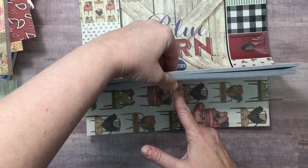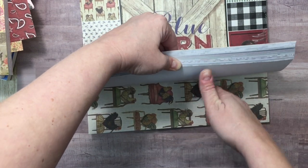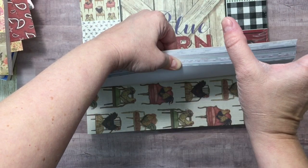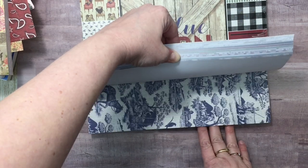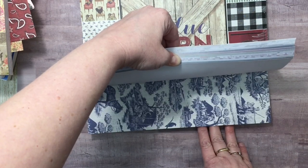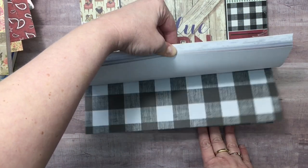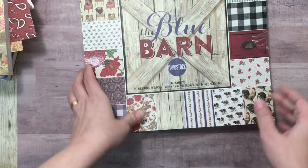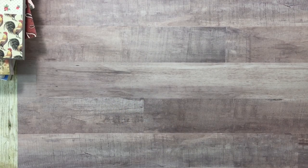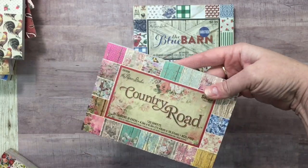Her kitchen originally had wallpaper with hen and biddies — a hen over here and then a nest with little eggs and biddies hatching out of it. I wanted a piece of it. I begged my dad when they pulled it off to save me a piece, but they couldn't. So I went ahead and got the small version of this, and also got the small in the Country Road, because they're perfect size to tuck in a pocket.